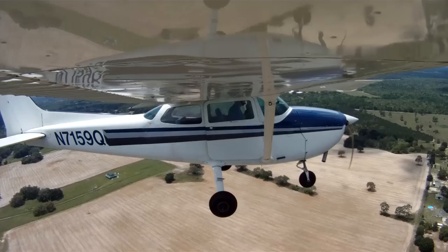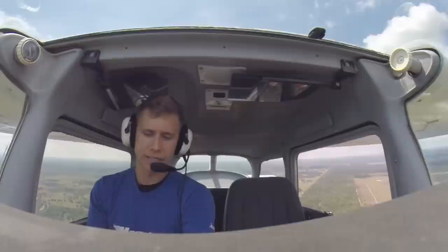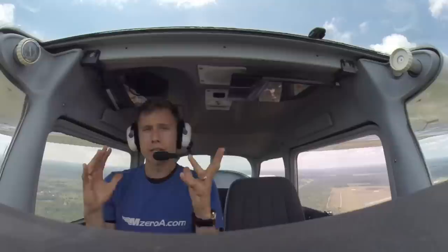We also need to work on nailing our airspeeds. You guys have seen the Secret of Perfect Landings — you probably have the book. Airspeed is king, and it's really important coming into a short-field landing. I'm starting my descent here — carb heat, power back, 10 degrees of flaps.